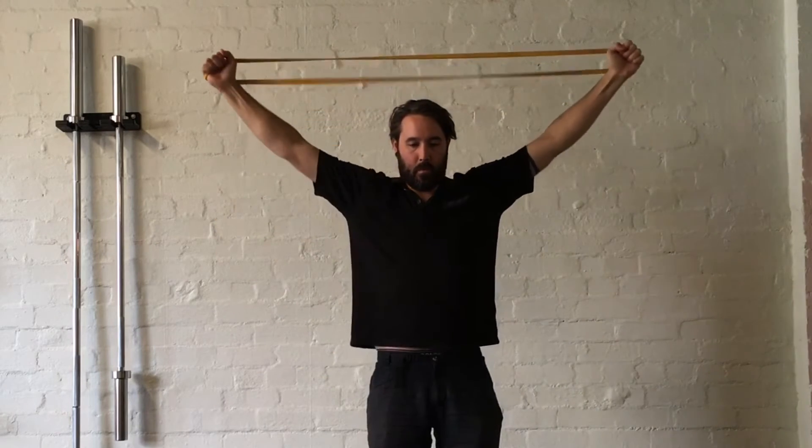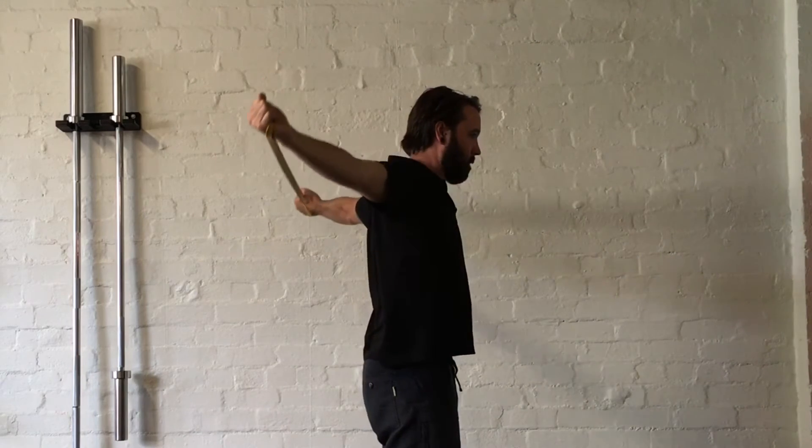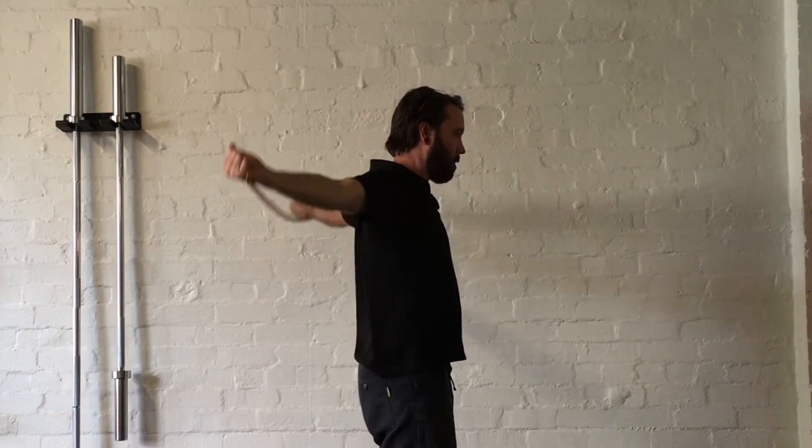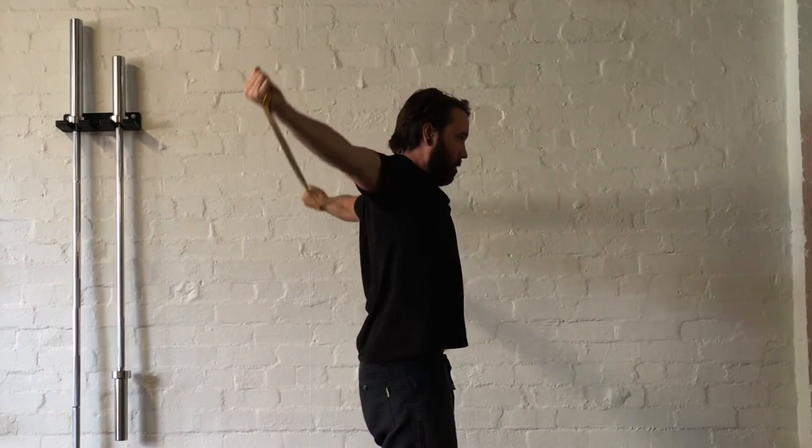This exercise you can see now is a combination of mobility and strength for not only the rotator cuff but the scapulothoracic muscles as well. It's a great way to restore shoulder movement and also improve some coordination and strength in the process. Thanks again for watching.